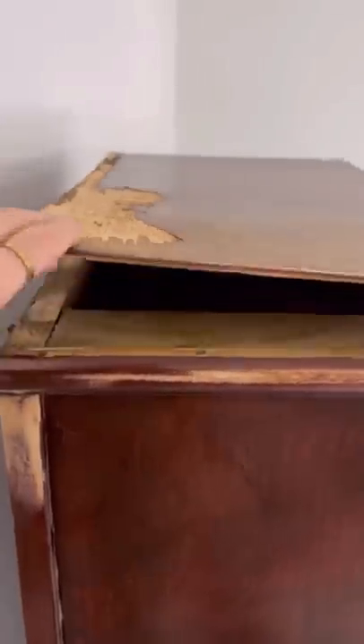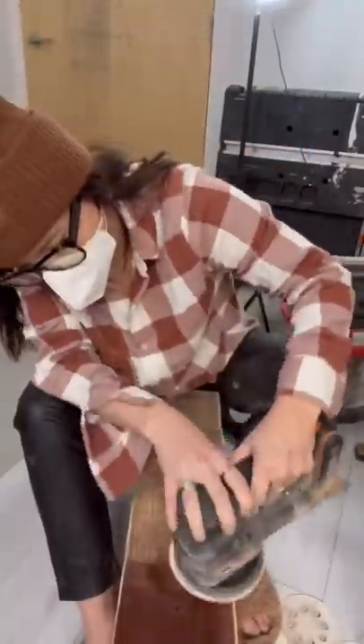I removed everything in the drawers and then I also removed the top because it was lifted and it was broken.